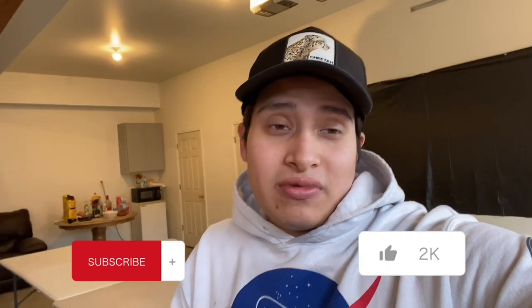Yo, what is up guys! I know it's been a while since I posted a video on my channel, but today we have a huge shipment from Fitment Industries. If you guys don't know Fitment Industries, I'll leave a link down below. I got my tires from Fitment Industries — but yeah guys, let's take a look at my wheels from Fitment Industries.